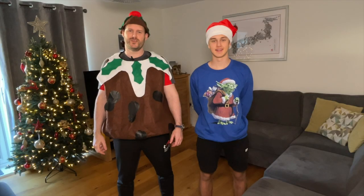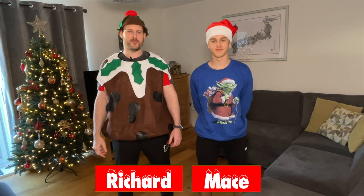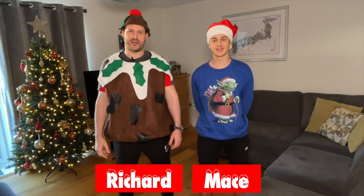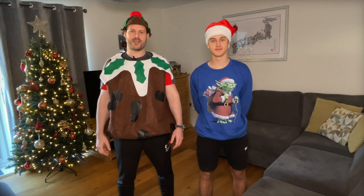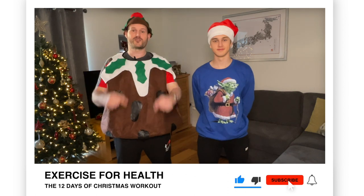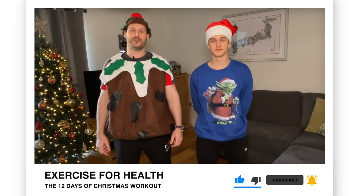Hi everyone, I'm Richard and this is Mace — not Mace Windu, my son who's offered to assist me in today's home workout video. That should be a lot of festive fun. If you're new to this channel, we offer tips, advice and exercises each week to help you manage your health condition with physical activity. Go ahead and tap the subscribe button below and the bell icon if you want to be notified when we upload a new video.